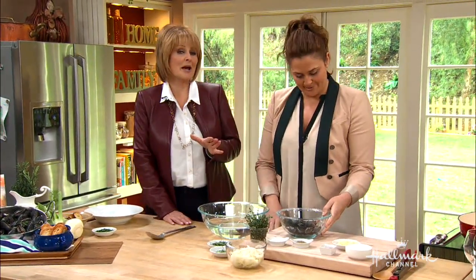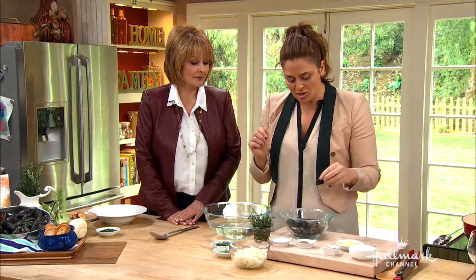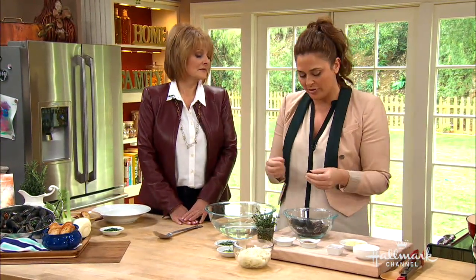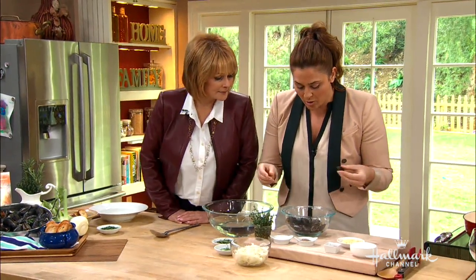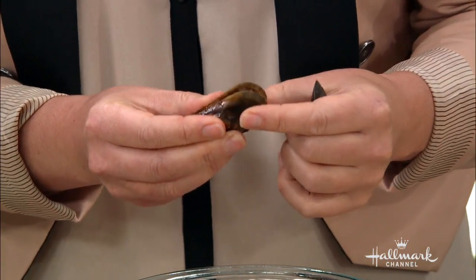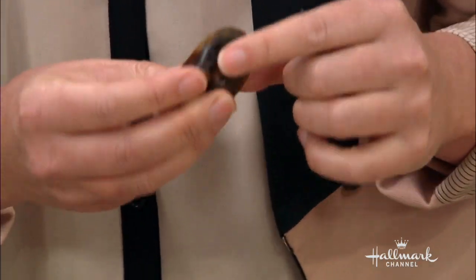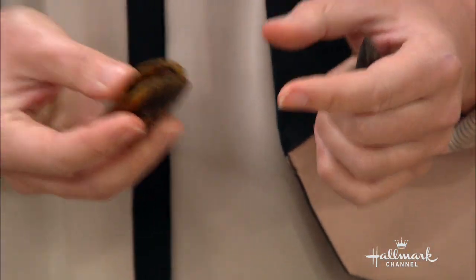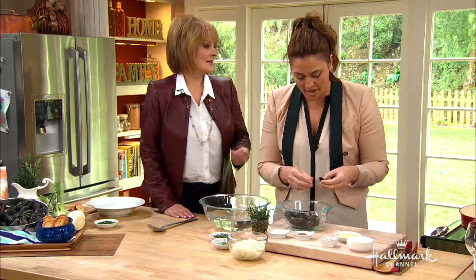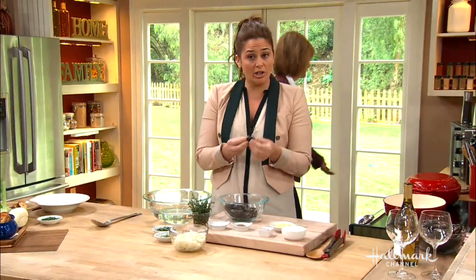Cleaning mussels is very important because if you get a bad one you can get really sick. It can be a little scary for people — how do you clean them, how do you know if they're alive or dead? You want to go through them. This one is dead — you can see here, I'll tap on him. He's not closing. So that means we're gonna discard him; he's dead. This one is nice and closed, so we will use him.